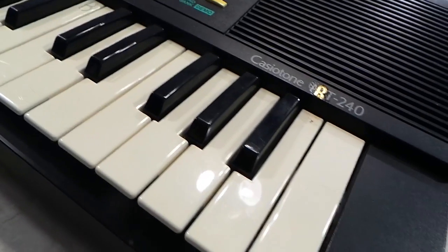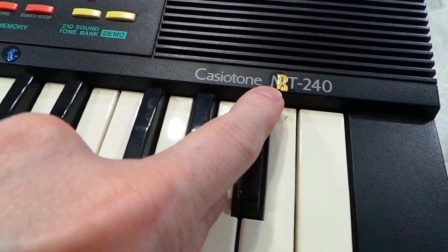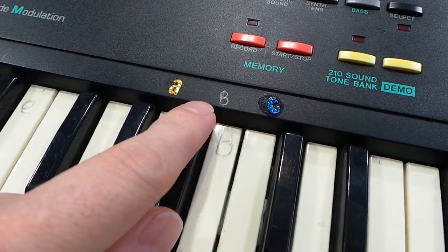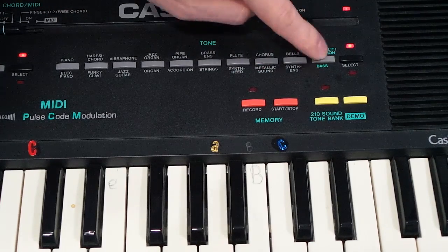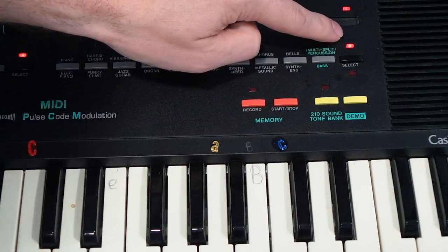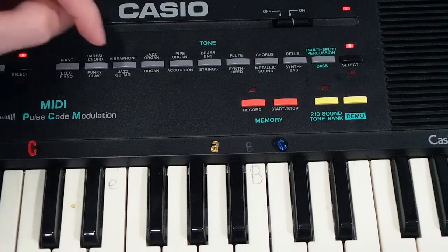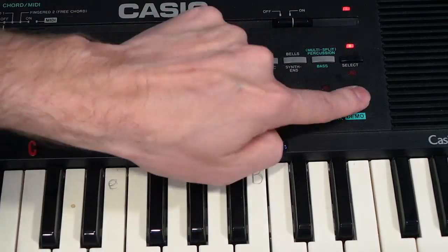Recently, I received a Casio MT240, which was donated to me by Joey Ramirez. He had originally bought it and planned to circuit bend it, never got around to it, so donated it to me. But it has some problems. The original owner had super glued some letters onto the keyboard and even written on the keys with a pen or pencil. I've never seen this before. Also the bells does not work, the select button does not work — so I can't access any of the bottom instruments — and the demo button does not work either.